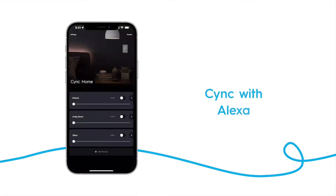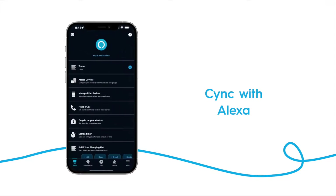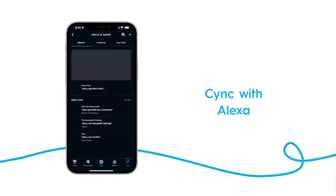Make sure you set up your devices in the SYNC app. After that's completed, navigate to the Alexa app. Tap the menu button on the bottom and select Skills & Games. Search for SYNC.